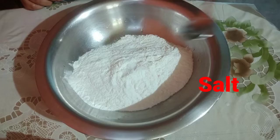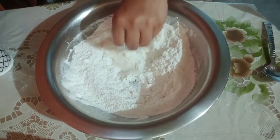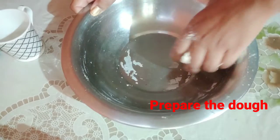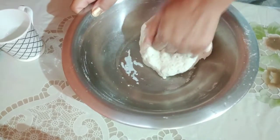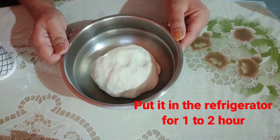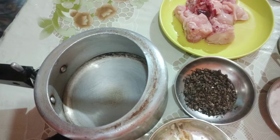I put a cup for 1 cup and I'm ready for 1 cup. I have 1 cup for 1 cup. Before we bring it to the pan, we shall fry it. We boil the eggs.